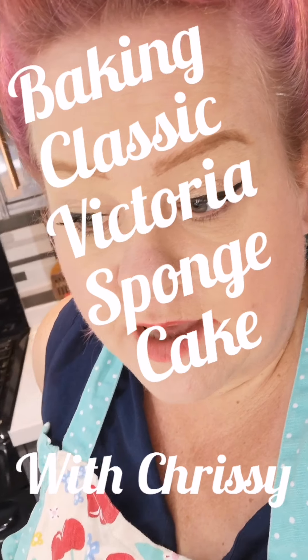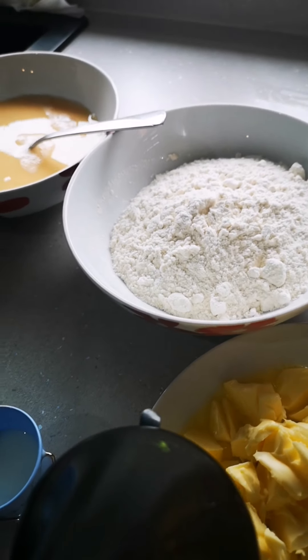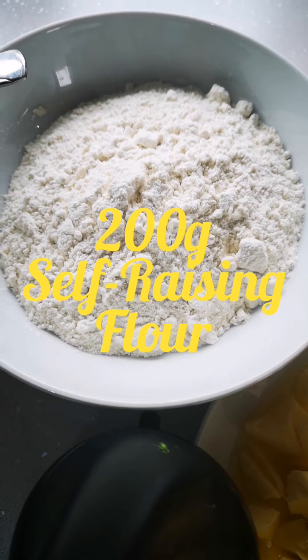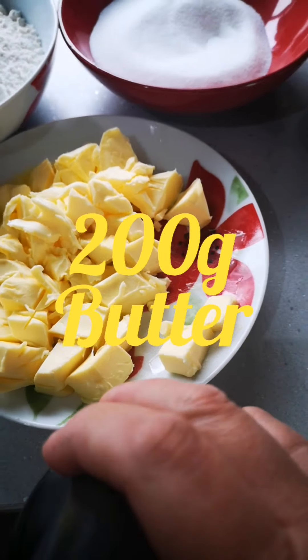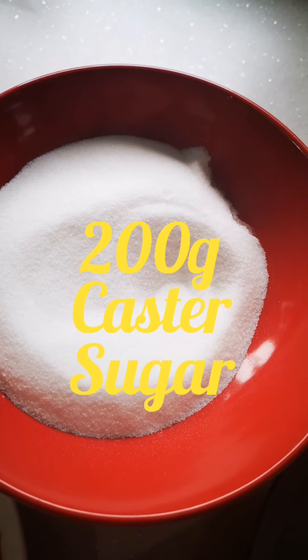I'm going to make a classic Victoria sandwich sponge cake with jam in the middle — never made one before, so here goes. The recipe is pretty easy to remember. Just remember 200: we've got 200 grams of self-raising flour, 200 grams of softened butter, and 200 grams of caster sugar.